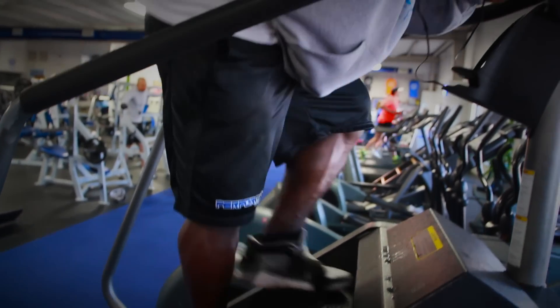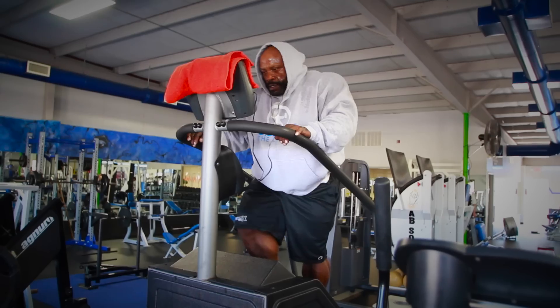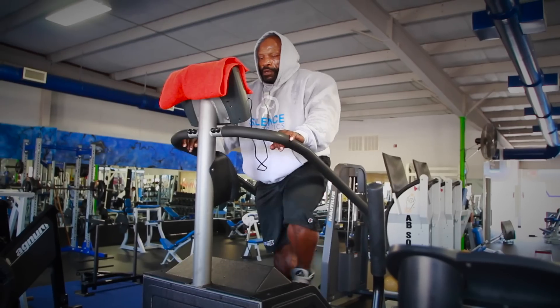As of right now, I'm doing anywhere between 120 and 180 minutes of cardio per day, which works out to about two to three hours a day, depending on how I feel. My minimum number is always 90 minutes — that's my minimum — and it goes up to three hours. That's my time for cardio.